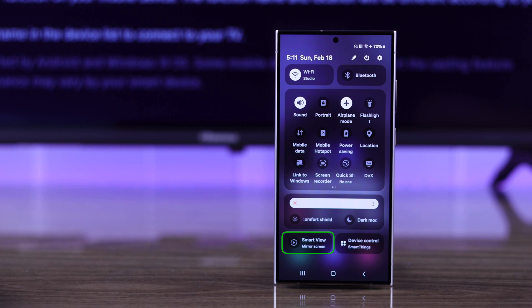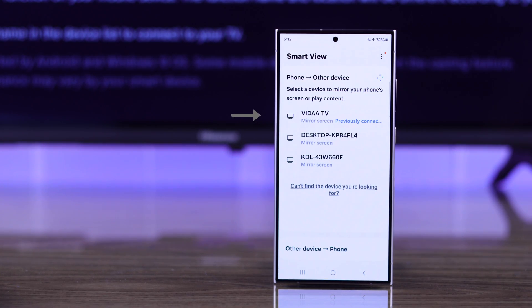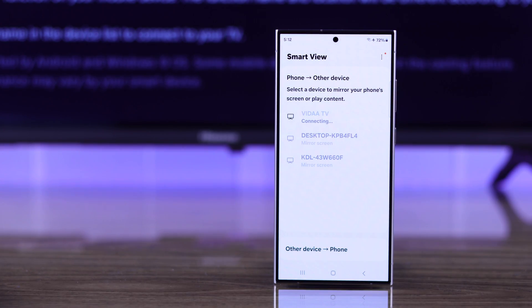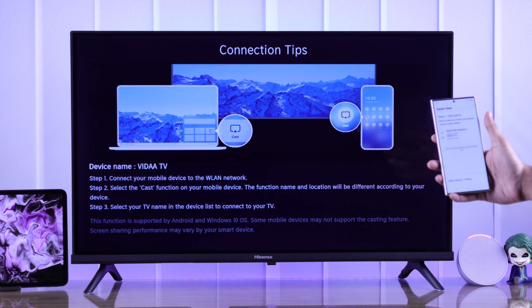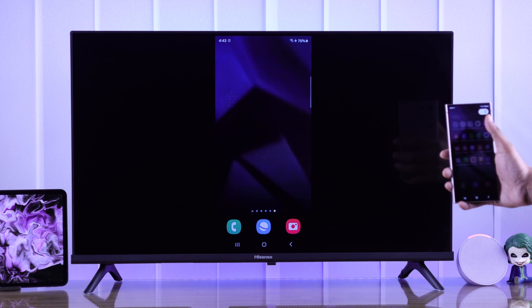On our S24 Ultra, it's called Smart View, so let's tap on it. As you can see, our Hisense Smart TV has popped up already. All we need to do is tap on it and confirm, and now our Android device will start screencasting on our Hisense Vida TV.